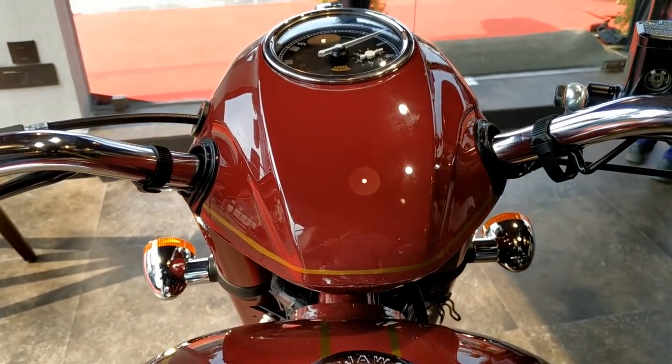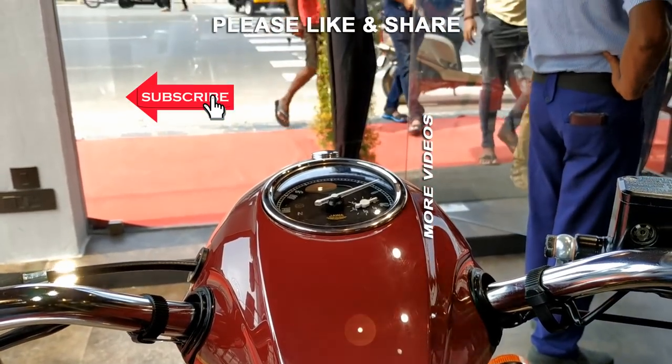Hope you liked the video. Please don't forget to like and subscribe. Thanks for watching and have a great day.